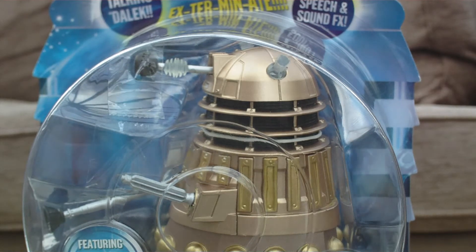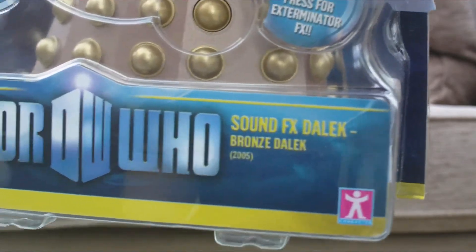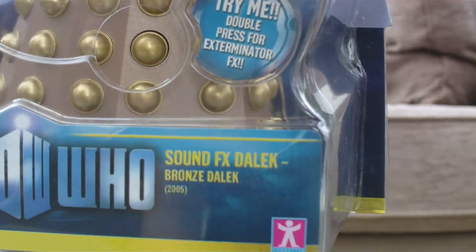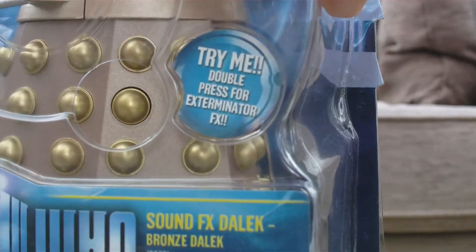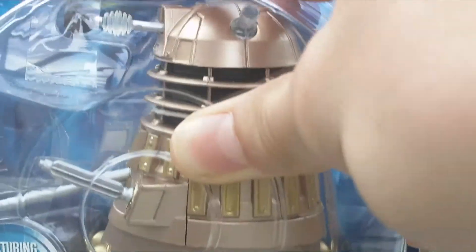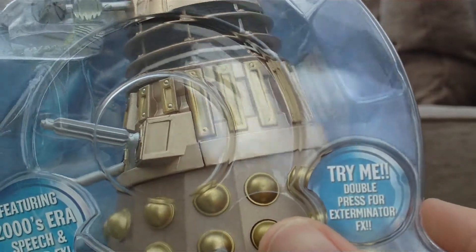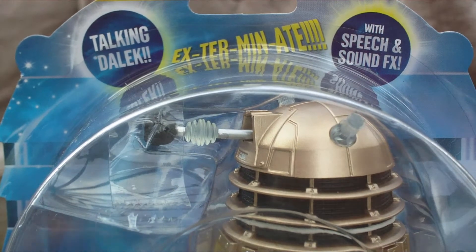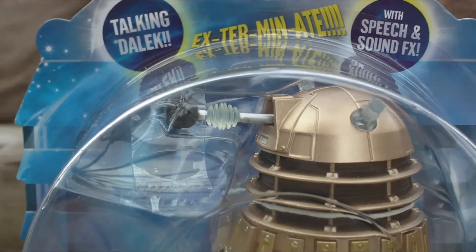Looking at the packaging now — at the bottom you've got the Doctor Who logo, 'Sound Effects Dalek,' 'Bronze Dalek,' and then it's got 2005 there, which I find a little strange. I'm surprised they didn't put 2005 to 2010. You've got the Character Options logo, and two bubbles saying 'featuring 2000s era speech and sound effects' and 'try me — double press for exterminate effects.' At the top there are also bubbles saying 'Talking Dalek' and 'with speech and sound effects,' plus the word 'Exterminate' broken into syllables, the BBC logo, and age 5+.